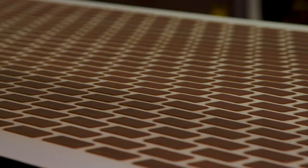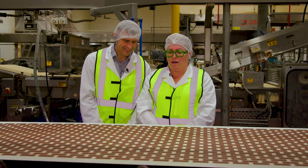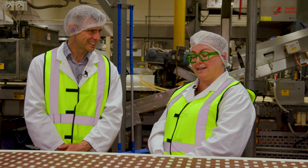How many Tim Tams are made in a day? It's close to 4 million biscuits every 24 hours. 4 million — that's more than the population of Adelaide. Keep eating, and you, our dear viewer, are one of the ones chowing them down. Loving them. And who wouldn't?